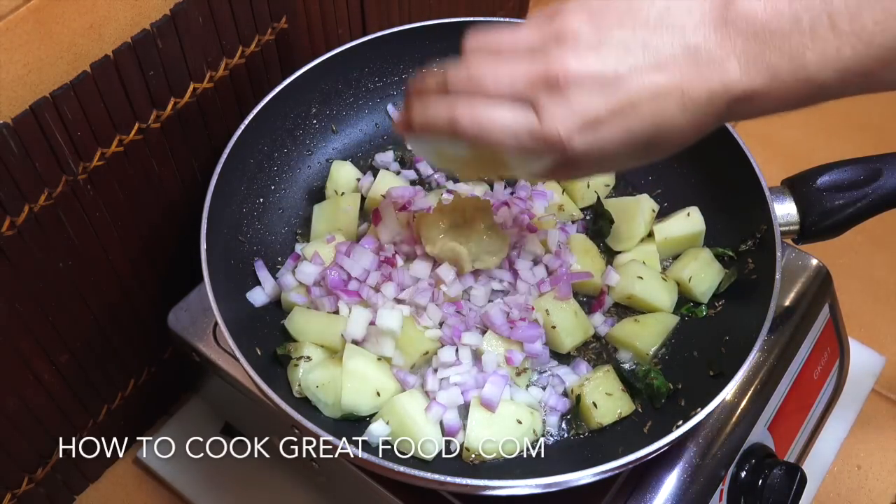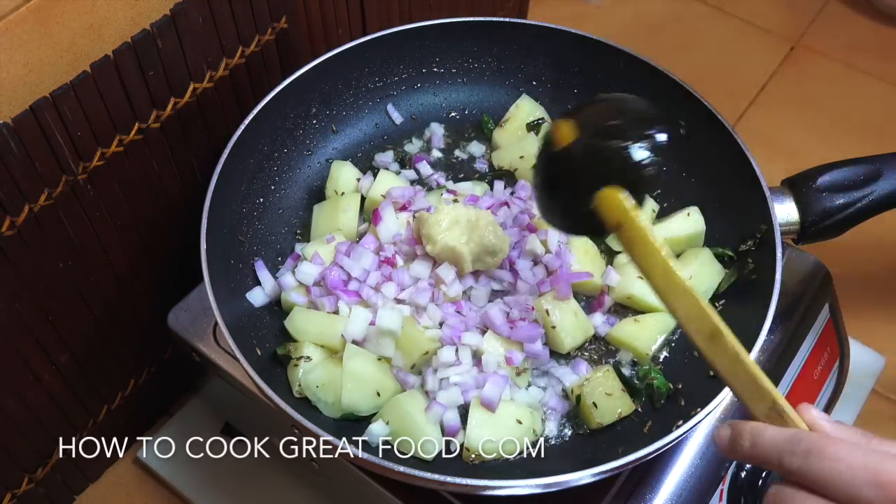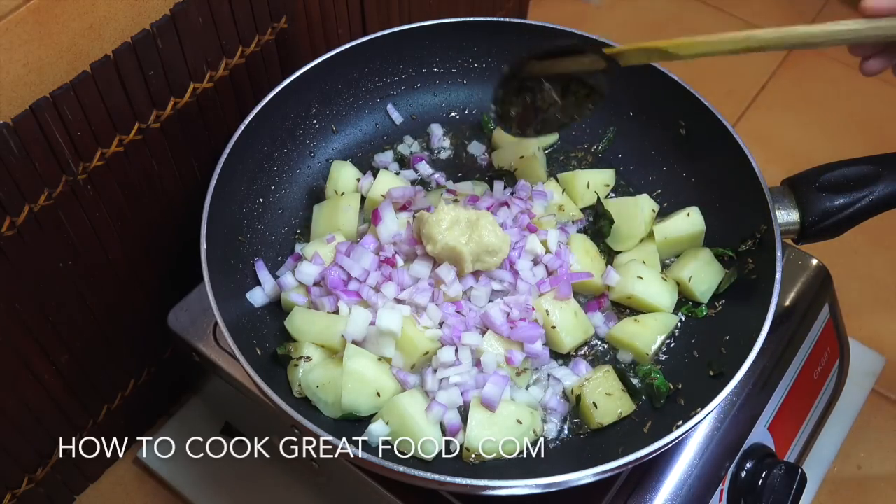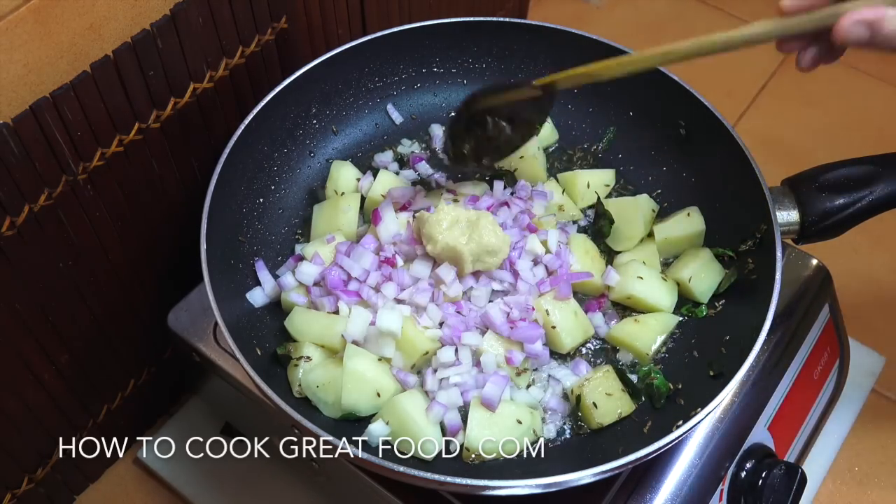Next up I'm going to add in our onions and our garlic ginger paste. We want to cook these fairly vibrantly — as you can hear — for another two to three minutes.